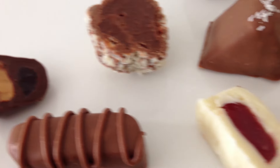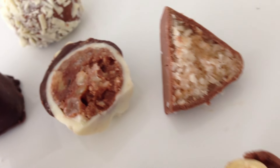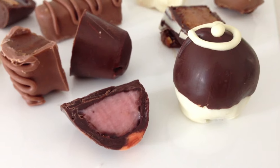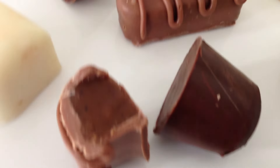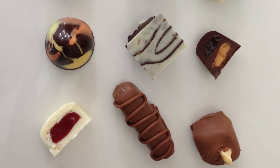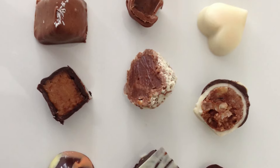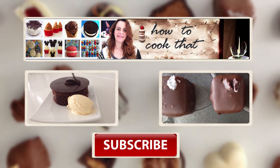Follow, subscribe, or friend — whatever you need to do on each one — and then write a comment saying 'I want truffles', and if it is something that you can hashtag, hashtag howtocookthat. At the end of the week I will randomly draw out a winner, and I don't know how well they will survive in the post but I am willing to post them all over the world so that nobody misses out. I will put the links to all those social media accounts in the description below this video. Thanks for watching and I will see you all next week with the perfect sponge cake recipe.